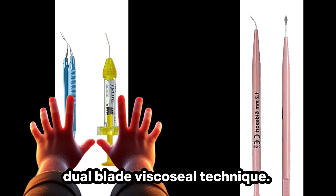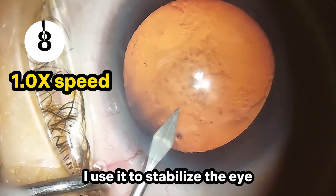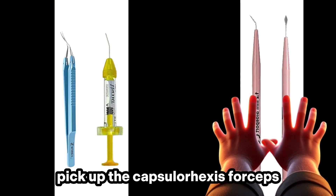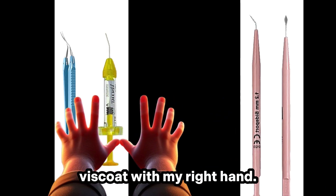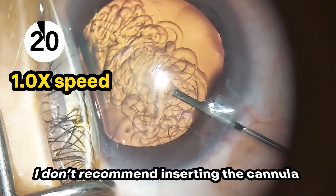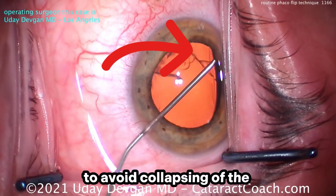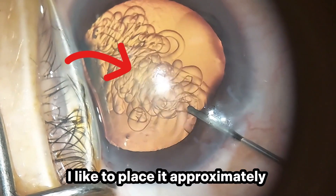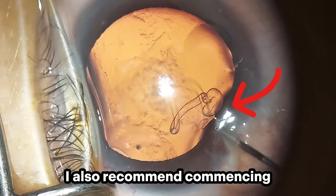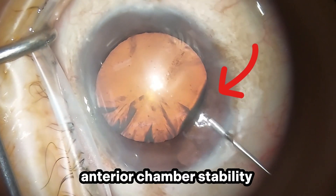Here I'll walk through my dual blade viscocelle technique. I grab both instruments, first create the side port incision, and while the side port knife is still in the anterior chamber, I use it to stabilize the eye and create the main incision with my keratome. Note that the angle of the two blades is different. Next, I drop both instruments and pick up the capsulorrhexis forceps with my left hand and viscoat with my right hand. I perform the visco seal technique by applying viscoelastic material over the main incision before entering the anterior chamber. I recommend placing the cannula approximately at the center of the anterior chamber, where there's maximum distance between the endothelium and the anterior capsule, and commencing viscoelastic injection right away.